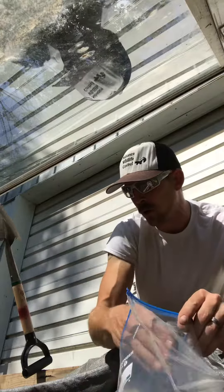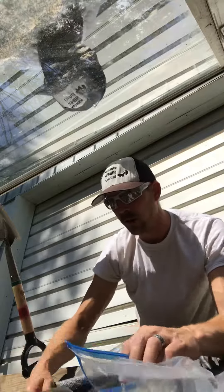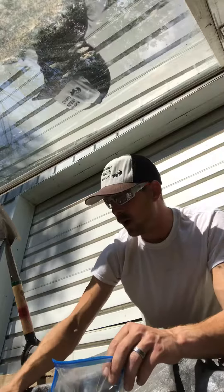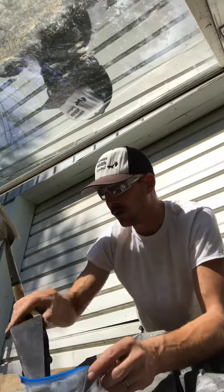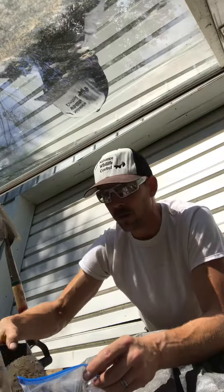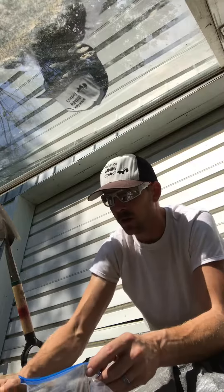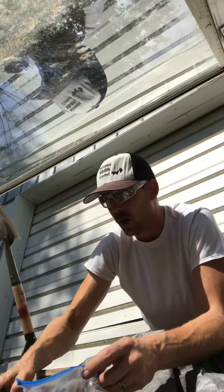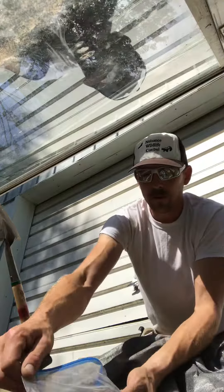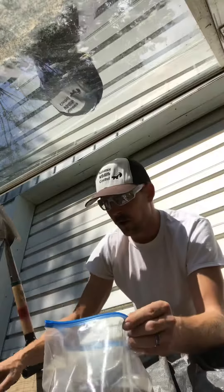I've made wax dirt many different ways — wood stoves, propane stoves, every way I can imagine. Crock pots is probably the best if you're just needing a small amount and you're crunched for time; it doesn't take a lot of tending.